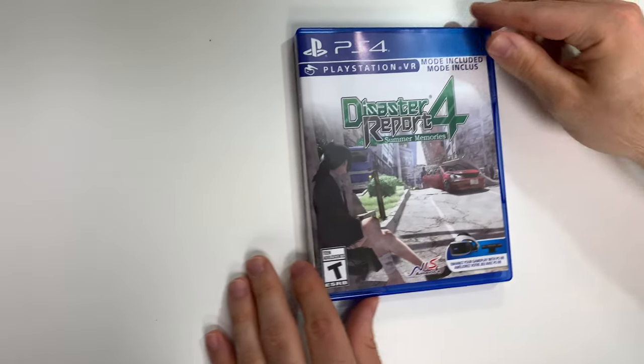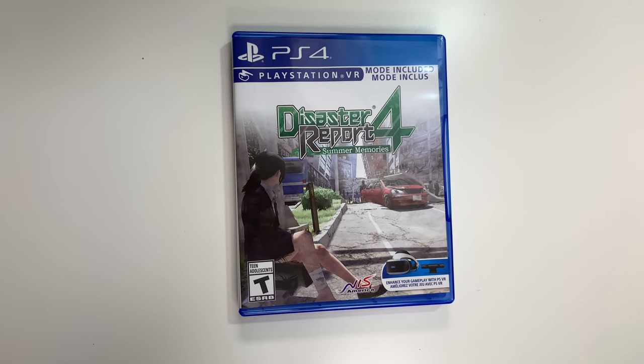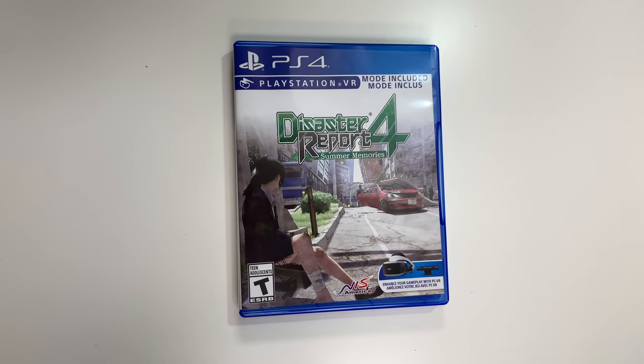And that will do it for Disaster Report 4: Summer Memories for the PS4 this time. As always, thank you guys for staying tuned to PopnGames for these unboxings. If you enjoyed this one, you can let us know by liking, commenting, subscribing, and clicking the bell. Thanks for watching, bye bye!